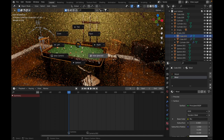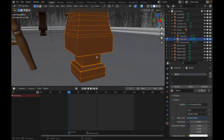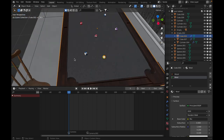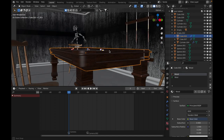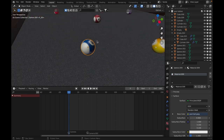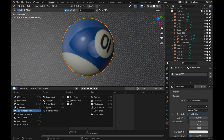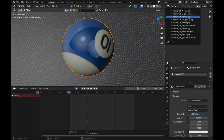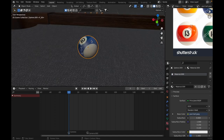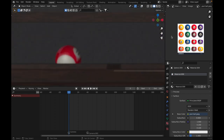The table itself is relatively simple. I just took a cube, extruded it, beveled it, extruded it again, scaled it, and just kept doing that, making all these cool shapes. There are two materials: the wood material for the body and the wool for the table itself. For the pool balls, I actually took a stock photo from Shutterstock without licensing it — please don't sue me — and just projected from view. You can't see the low resolution from here.